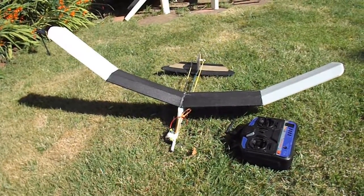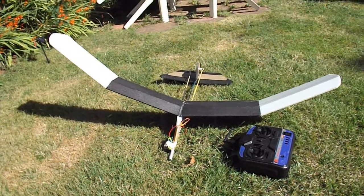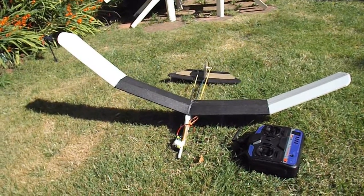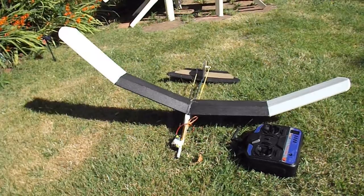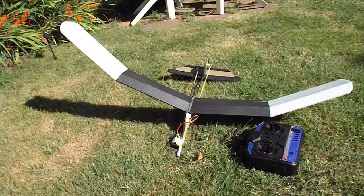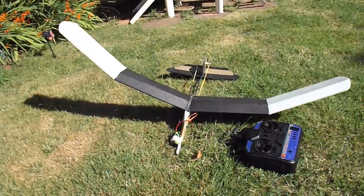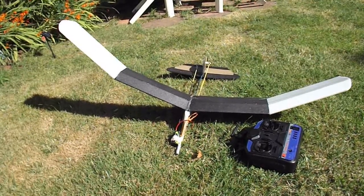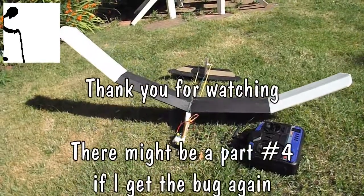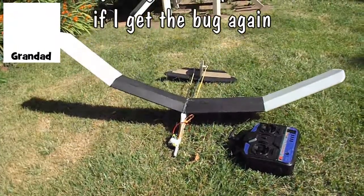The next question is: do I take it somewhere a bit steeper so it can fly a bit further? Or it may even fly better with a bit of wind, because there was absolutely no wind today. Funnily enough, it's picked up a bit now that we've finished. Or the other thing is, do I put a motor on it? We'll have to think about that, because it's not a very strongly built plane — it's only hot glued together — so I don't know if it could actually take the motor. I'll have to think about it. We'll have another go some other time.